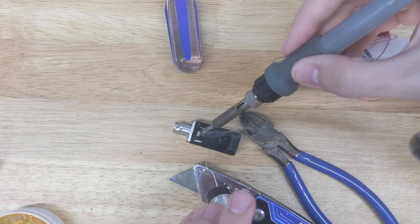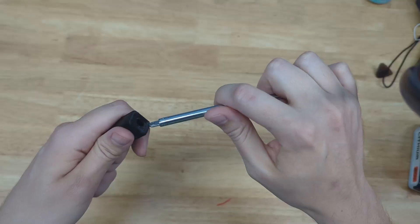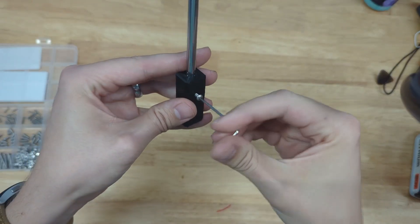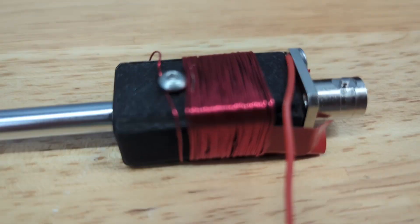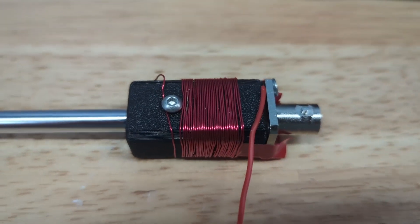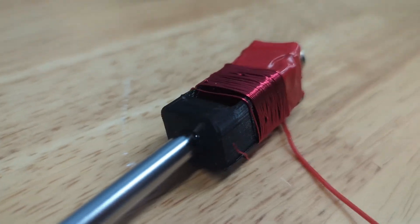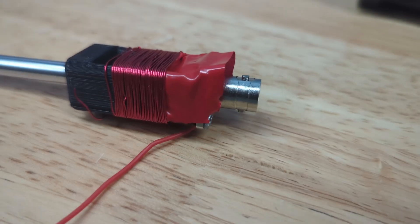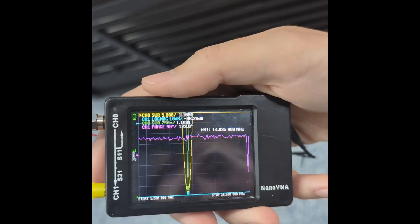Unfortunately, this didn't actually work out that well — at least for how I did it. I couldn't get the SWR below about 3:1 even with a slightly longer counterpoise and messing with the whip. So I decided to switch tactics, get rid of the toroid altogether, and just use an air-wound coil. I wrapped magnet wire around the 3D printed base of the antenna — about 33 to 36 wraps — then took some insulation off the ends with a knife and wrapped it around the bolt holding the antenna onto the body.